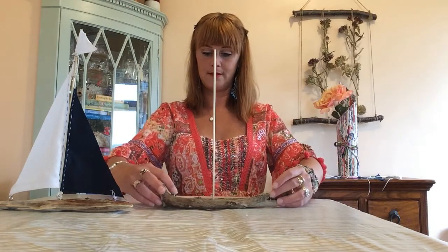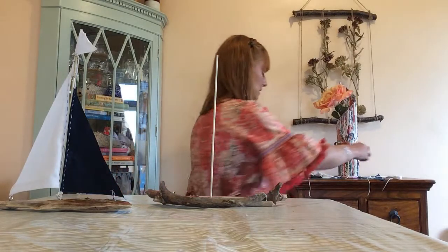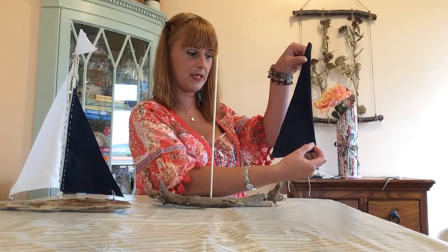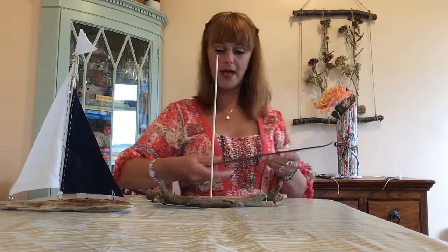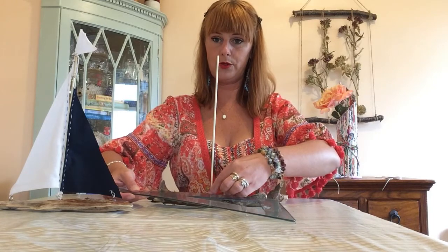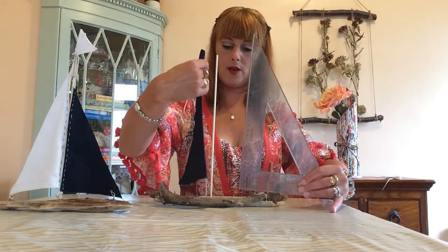And then we have the base of our boat - fabulous! From just pieces of wood that we've found, a little stick, and two curtain eyes. For the sails, we want to cut out material. I've cut out a kind of set square shape of material. Using a set square, I measured from the curtain eye to the middle post, and then straight up to how big I wanted my sail to be, and then cut the material.